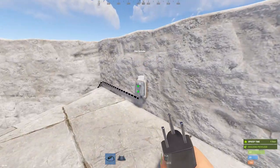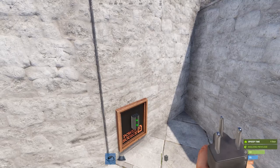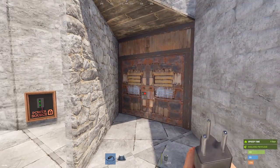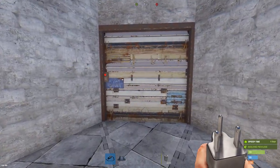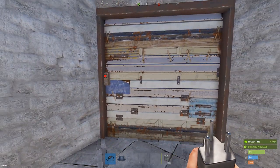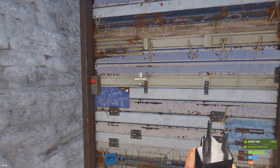This can be very useful for trap bases, especially if you're trying to hide the door controllers so the victim doesn't see them. With garage doors, there are actually two ways to hide them. Let me show you my favorite way first.